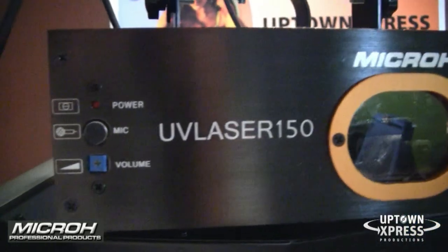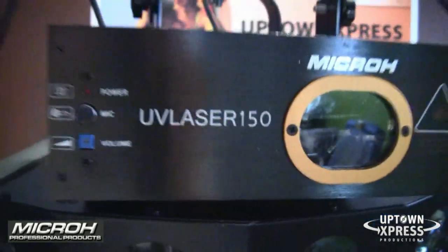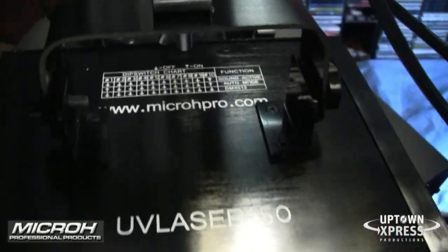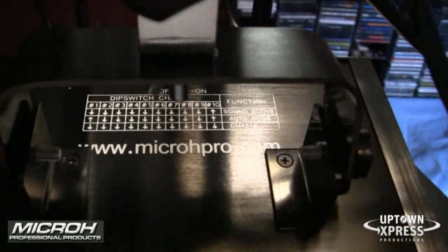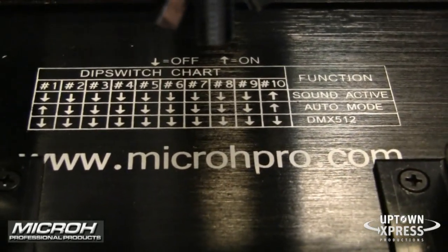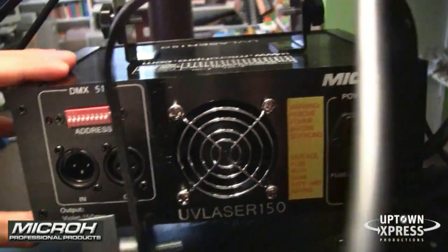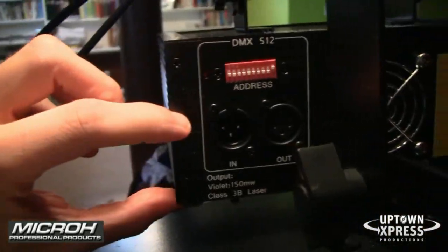So I'll show you the case and a little bit about what it does. The Micro UV laser — on the front you have your power indicator, microphone, and volume sensitivity adjustment; looks like you'll need a screwdriver to adjust that. And then you have the lens here, very simple. On the top of the unit you have the model number, and you actually have the readout of the settings for the DIP switches right there on the unit itself — really great when you're at a gig and want to change the setting, all the info is right there. To the back of the unit you have the fan, your power cable — removable — and DIP switches and DMX in and out.